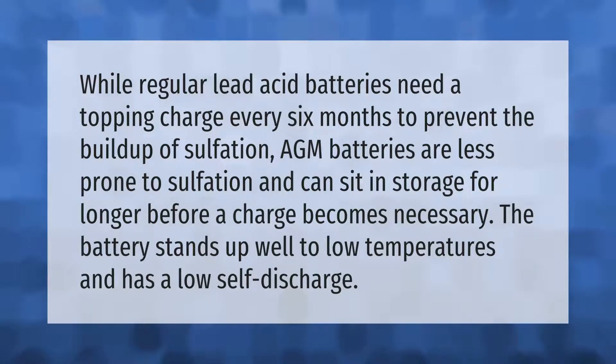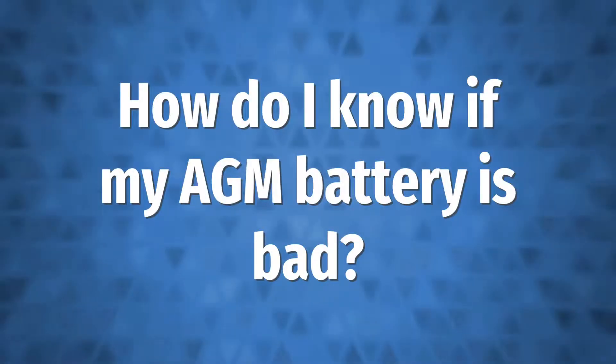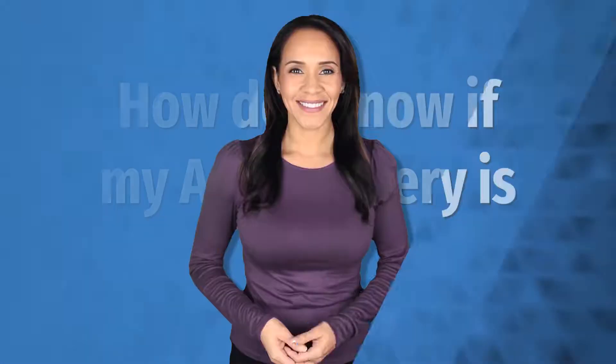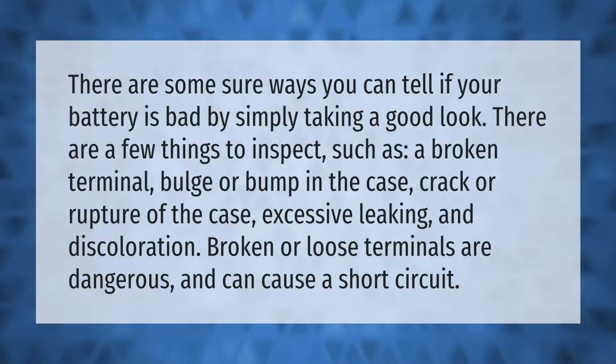The battery stands up well to low temperatures and has a low self-discharge. Take our lead — there are some sure ways you can tell if your battery is bad by simply taking a good look. There are a few things to inspect.